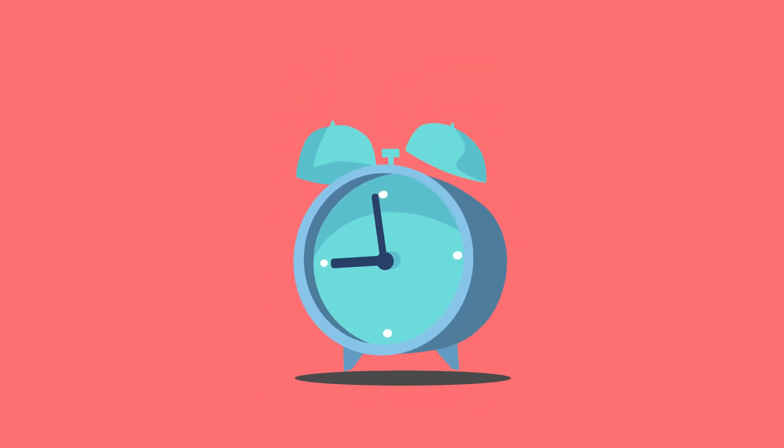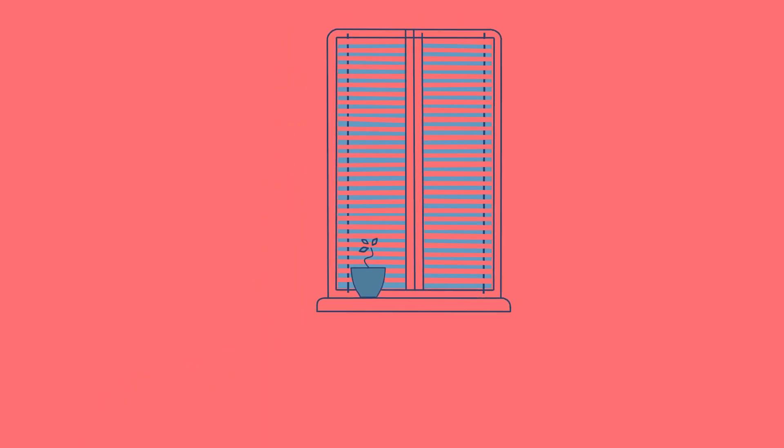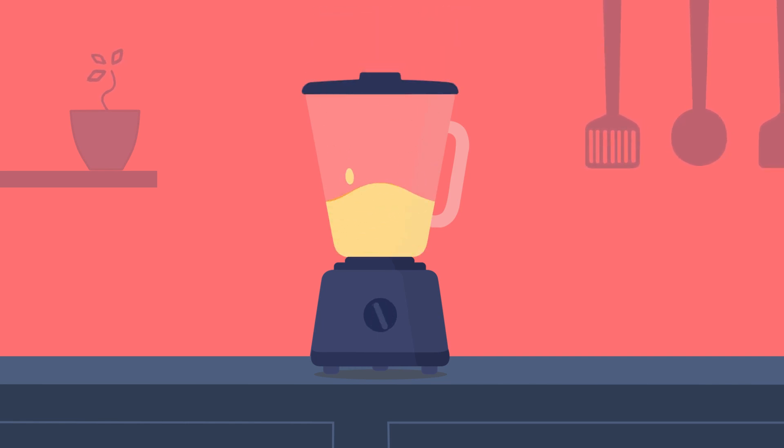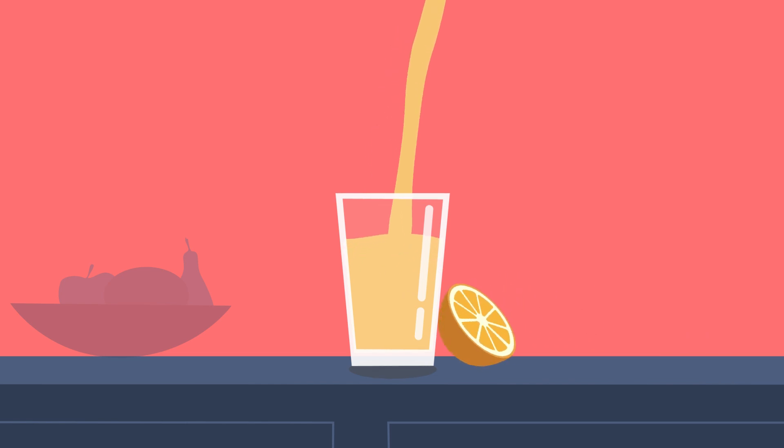What do your mornings look like? What do they sound like? The Mash Up is a voice-activated blender that lifts off smoothie ingredients so you can kick-start your day with a nutritious burst of flavor.